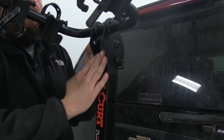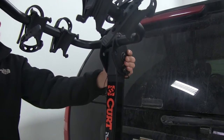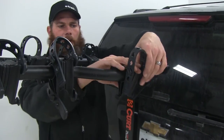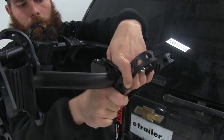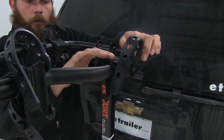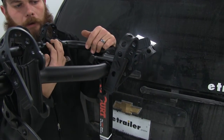It's pretty tight right now — it's a brand new rack we just got out of the box, and it's going to loosen up a little bit over time. Another thing to note: you're going to have adjustable cradles. We can move them in or out slightly. It's not the easiest thing in the world to move them, which is good — that's going to prevent your bikes from sliding forward and back as you're heading down the road.